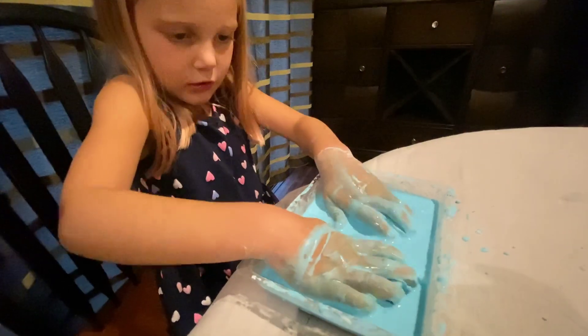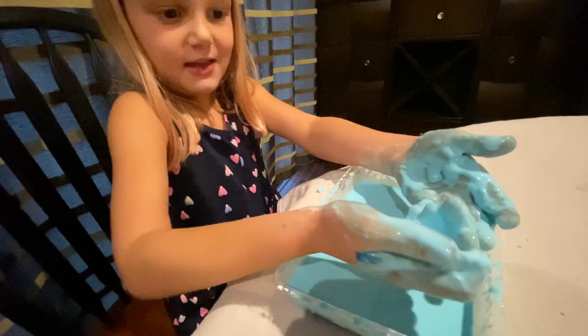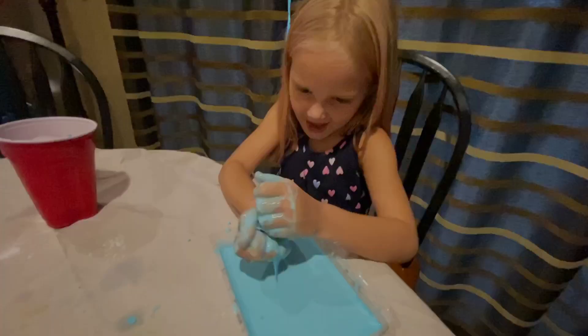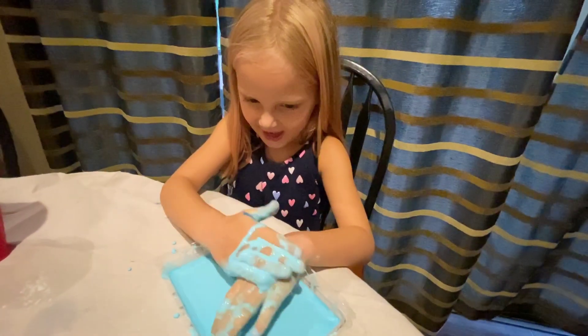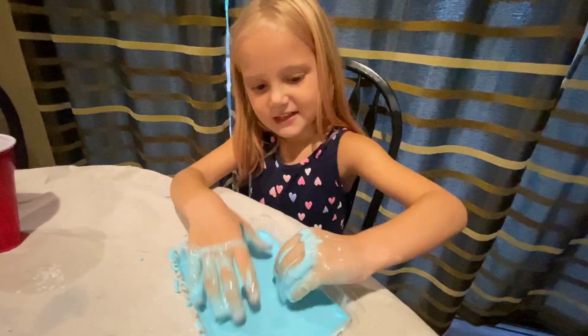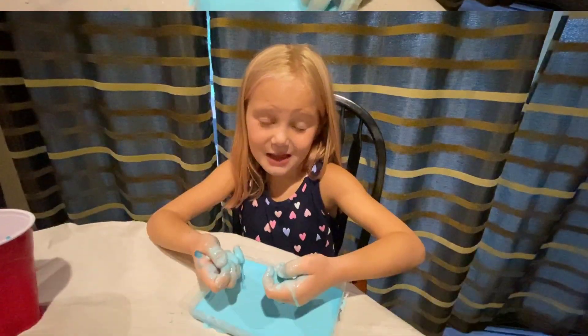Push it down and grab a hand and fold it. That's how you make slime!